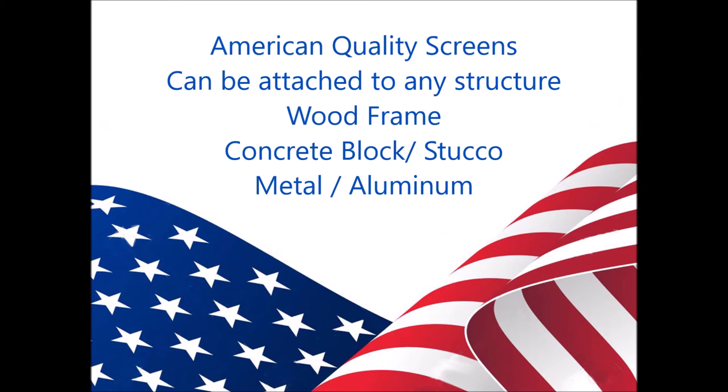The motorized roll-up screens can be attached to wood frame structures, concrete and stucco structures, and metal or aluminum buildings.